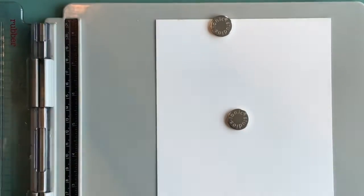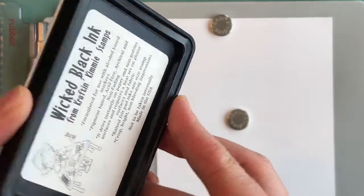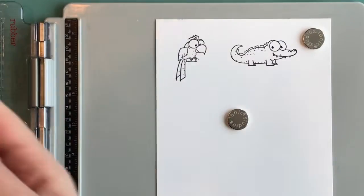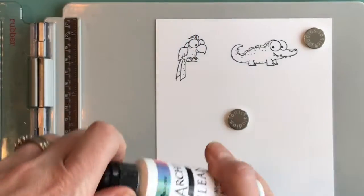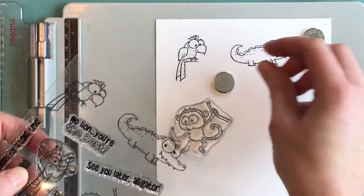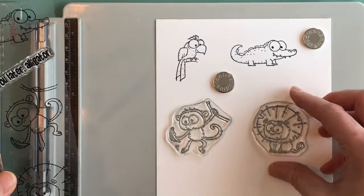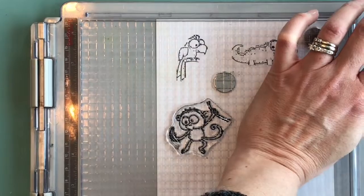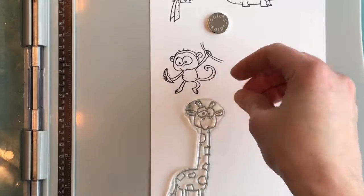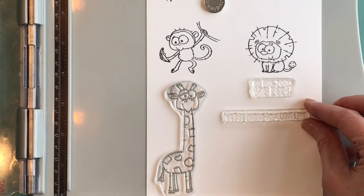We're stamping these with Wicked Black ink, which is the Craft and Kimmy Crafty Colors ink. It is Copic safe as well as watercolor friendly. All of these images I've stamped two or three times because I like a really nice solid image, and I use Ranger Archival Ink Cleaner to clean the stamps. We've got a little monkey, a lion, a giraffe — they've all got really adorable faces.